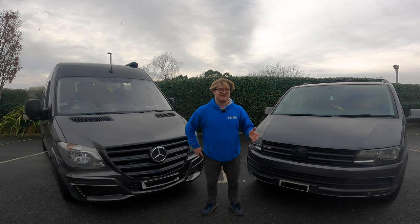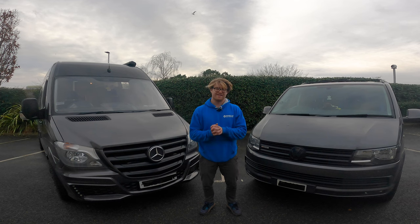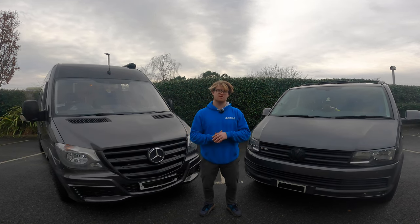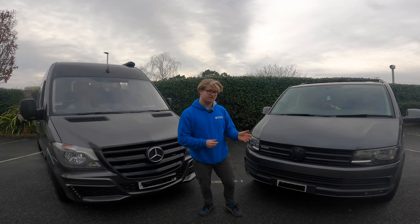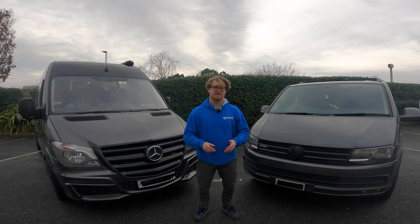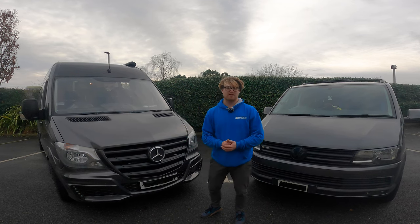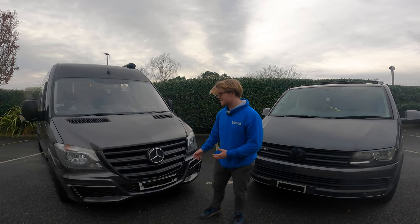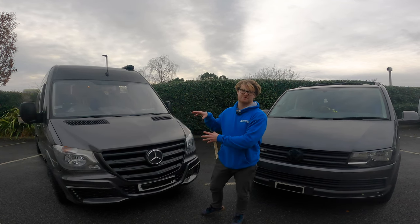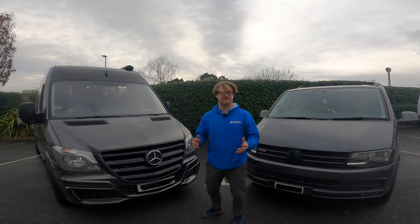Overall it's a really difficult one. It really depends on what your priorities are. If it needs to be your one and only vehicle, then the Transporter is going to be the one for you - it's my daily driver, you can go to the shops and get into car parks. But if you're a serious mountain biker doing races and have access to another vehicle for daily use, then the Sprinter is going to be the one for you, particularly when fully converted into a camper van like this.